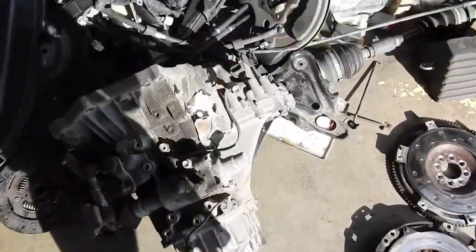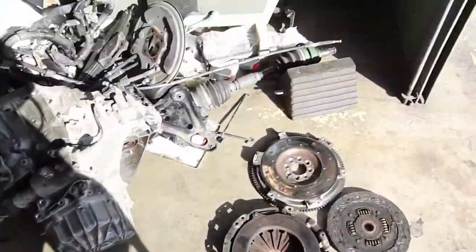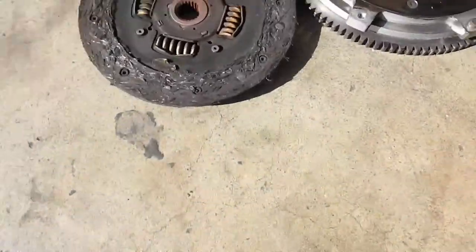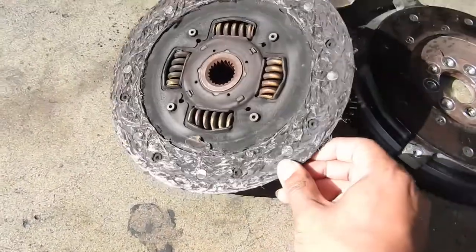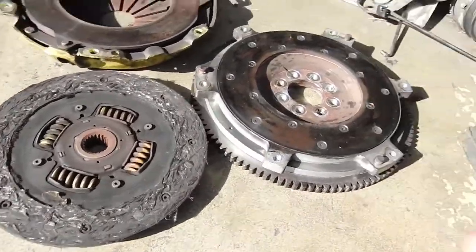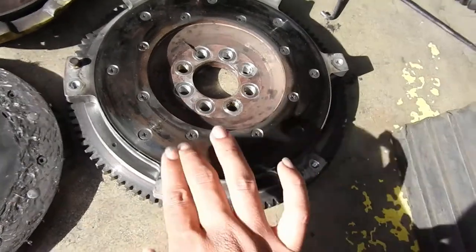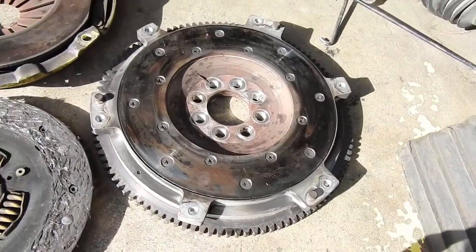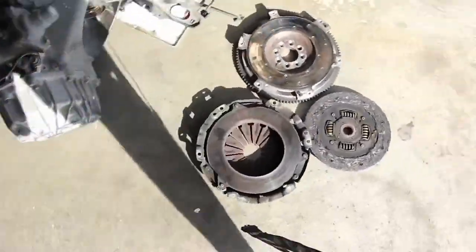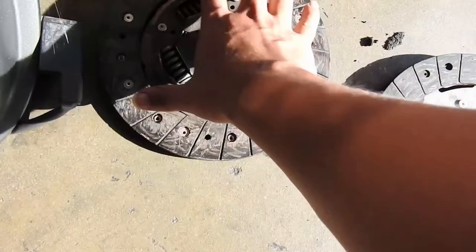I was able to take off the transmission — that's the bad boy right there, the C60. As you can see, the clutch is completely messed up. I wasn't getting it figured out. I'm gonna buy a surface plate for this, it's like 50 bucks at Monkey Wrench, and I already have a clutch lined up for this one.